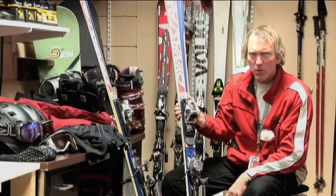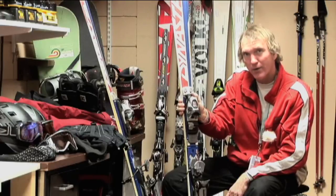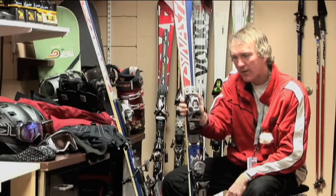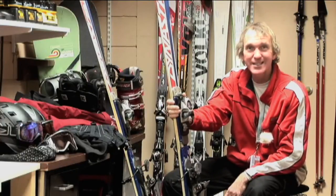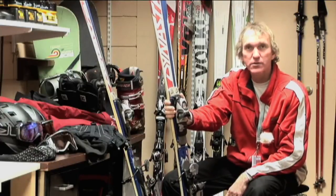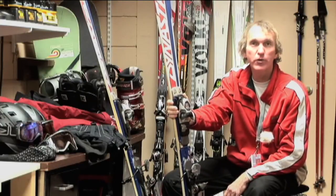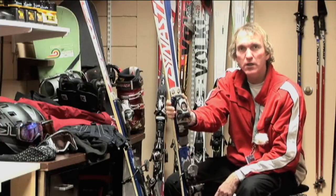That's probably the most important thing you need to know about adjustments on ski bindings. You should make sure your shop tests the DIN setting, and it's appropriately set for your skiing ability. If you're an aggressive skier out skiing moguls and racing gates, you may want to have a higher DIN setting. If you're a brand new skier that's out just learning, and likely to maybe fall over and twist your leg and have the ski want to pop off your foot instead of tearing your ACL or twisting your knee, you might want to choose a lower setting.